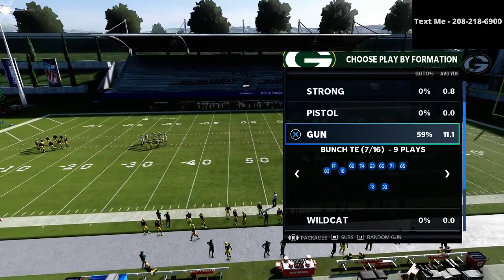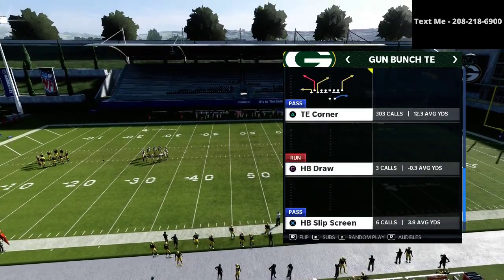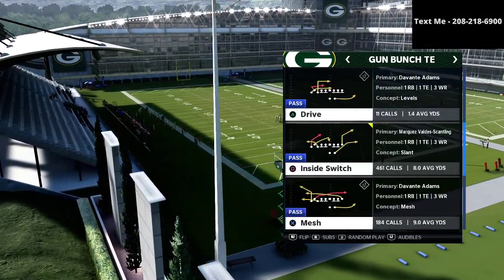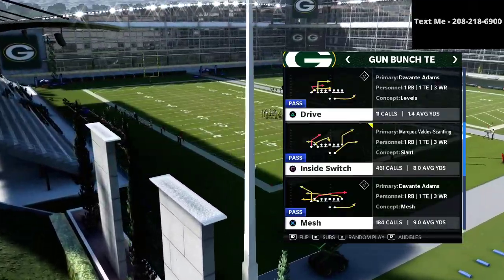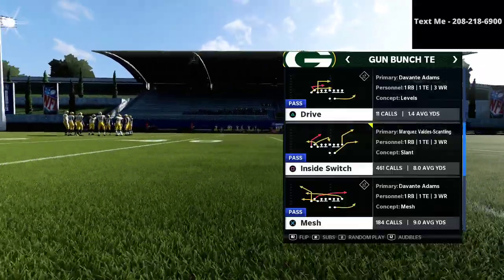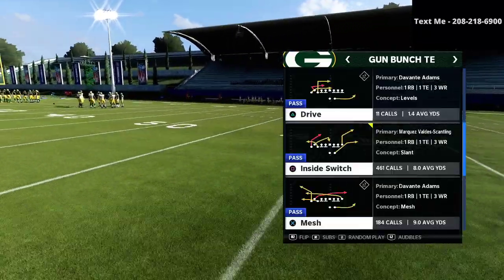In today's video I'm going to be taking a look at something from the Gun Bunch Tied In. The play we're going to be going over is the Inside Switch. It's really one of the forgotten concepts of the Bunch Tied In and I think it's honestly one of the more important plays you can call.